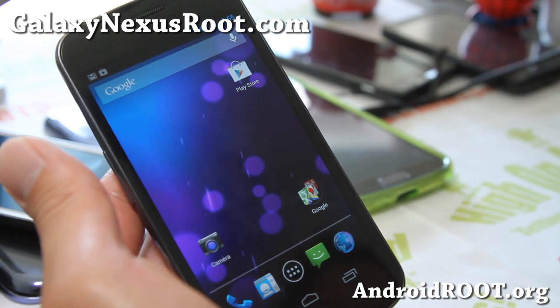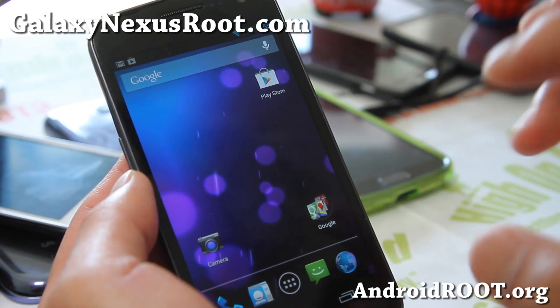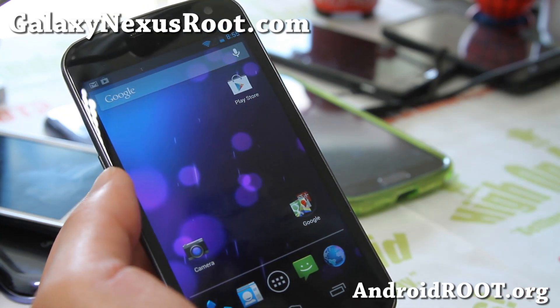Go ahead and check it out — it's now available for your GSM Galaxy Nexus. And also for Verizon, there's a ported version; it's not an official version, but it will still give you 4.2. I'll have links for that.